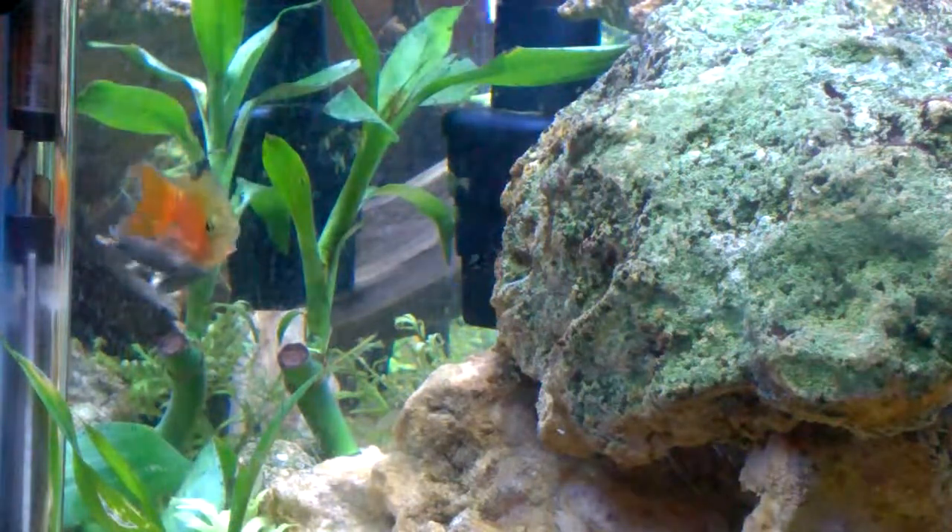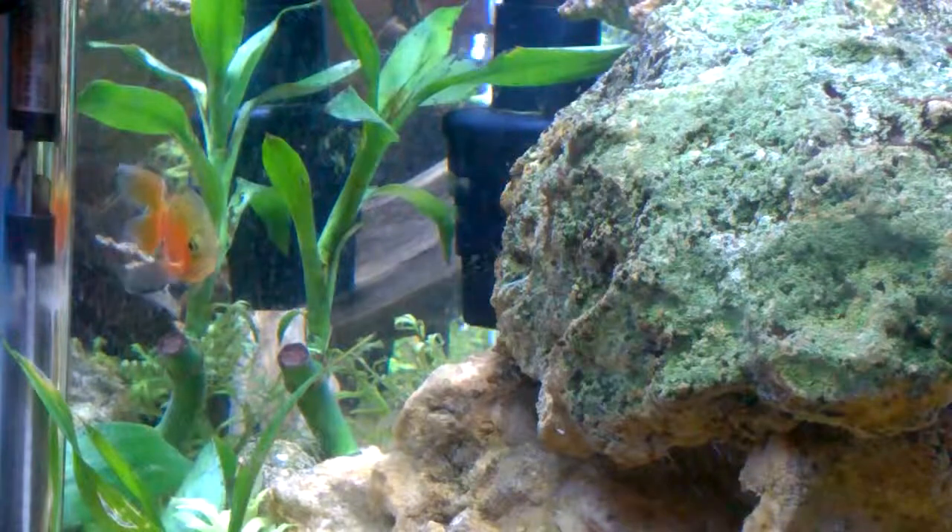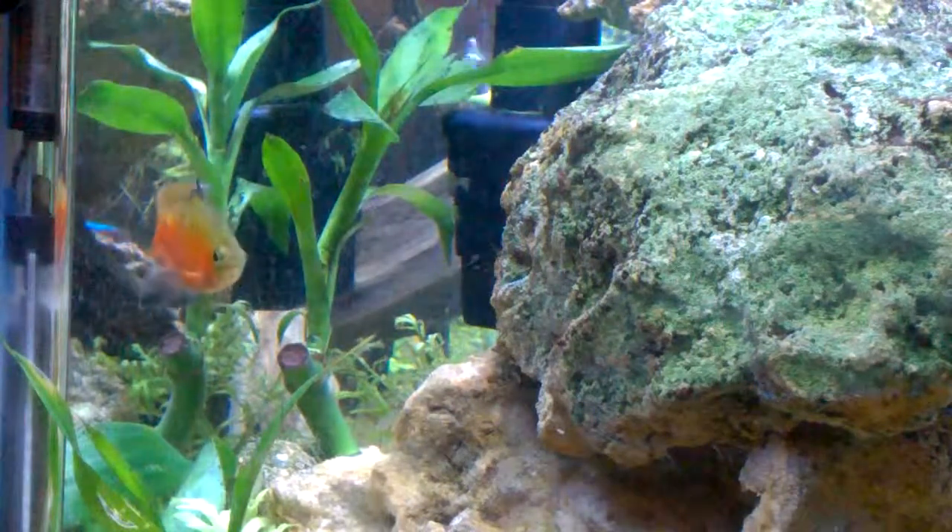Hey guys, it's Fishtank Galore bringing you another freshwater community fish video. Today we'll be covering the community fish, the rosy barb.